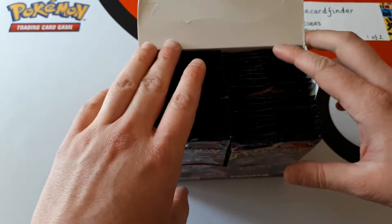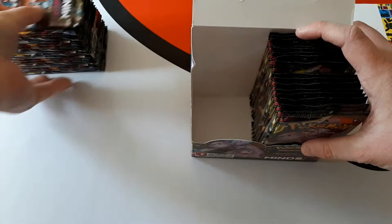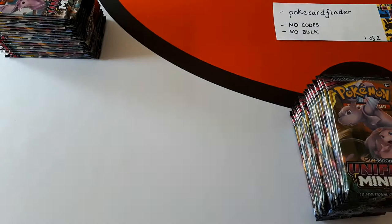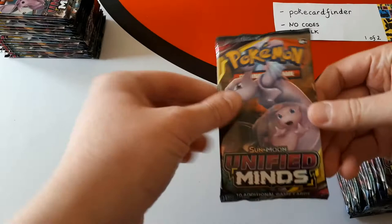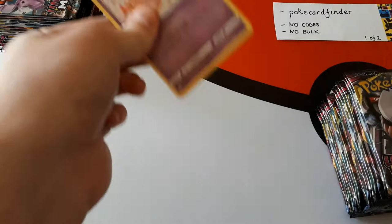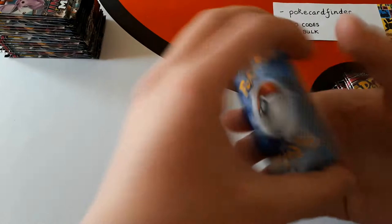We're going to pop this open and take both sides out. We'll put the left side there so we can keep an eye on it, and the right side over here. The box will go off camera for now, but rest assured it does get sent with your order — we don't throw it out because some people want to collect them. So here we go, first pack of Unified Minds. We're very excited for this set — we've been literally waiting and waiting for our boxes to arrive.